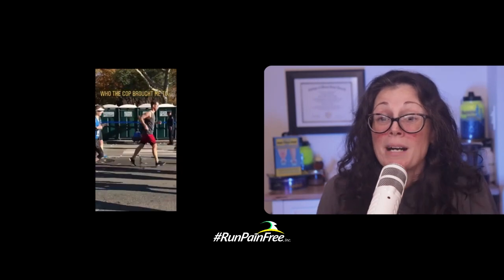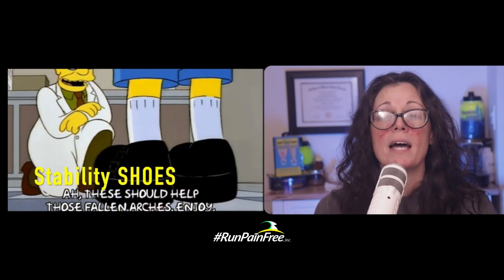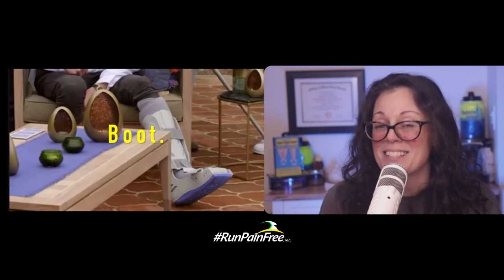Stability sneakers are locking up your entire body, so any dysfunction you have gets locked up. That breaks you. When you're in a stability sneaker, the trajectory of that is a boot. You probably either have been in one already, or you're about to be in one, which is why you're listening to this.